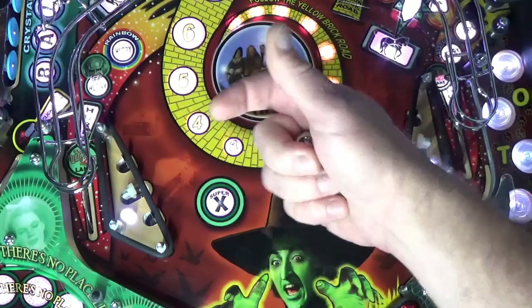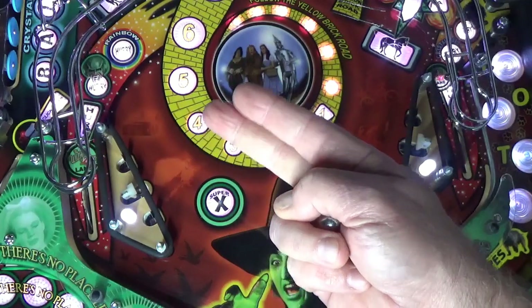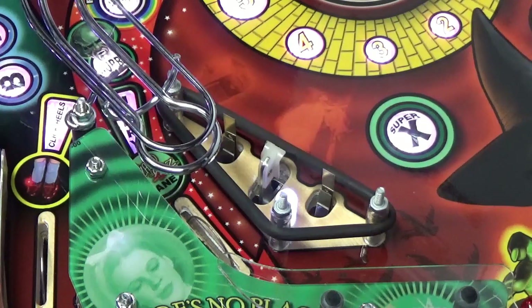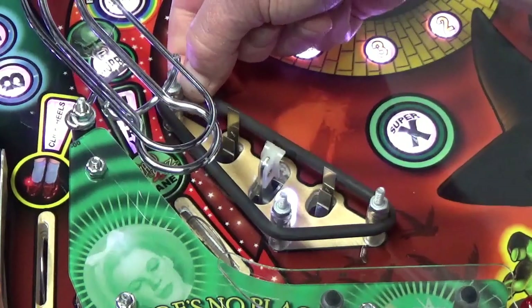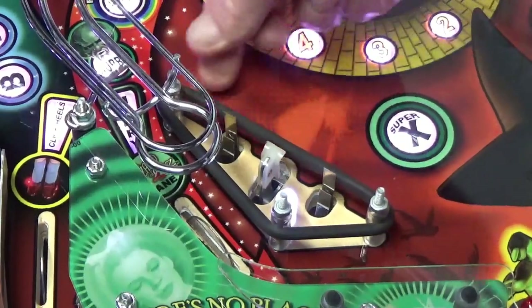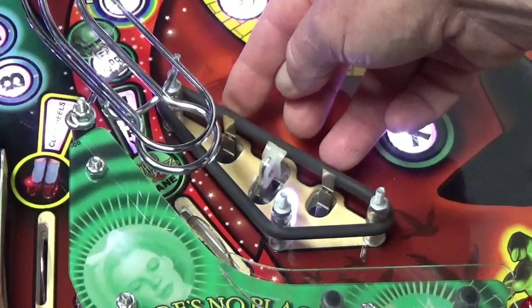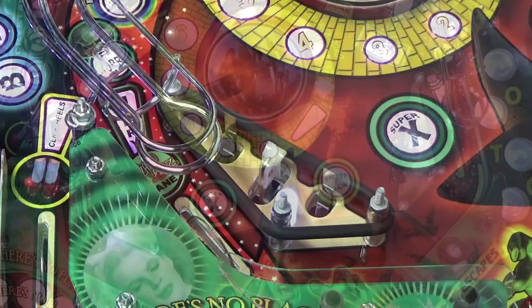I've gapped the switches on this left-side sling way too tightly to demonstrate what I'm talking about — you can see it's kicking multiple times when hit only once by the ball, and that's a very bad thing. If switches are gapped improperly with really loose blades, they can vibrate and kick five, six, eight, or ten times for a single switch closure. A quick fix for a slingshot that's machine-gunning is to grab the rubber ring and create a little slack — tug it at a corner to make it looser, so when the kicker returns to rest it's not pulling those blades back quite as far. Remember, that's a temporary fix at best, handy when you've got a party going on.